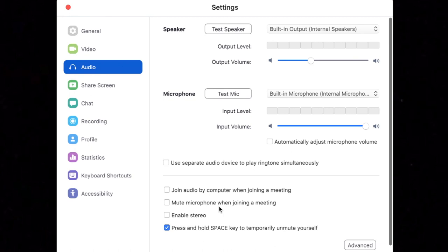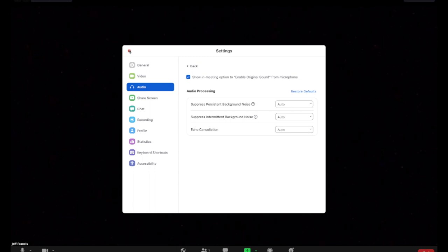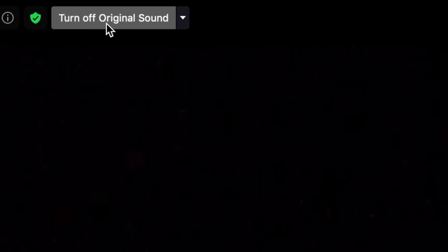A simple solution and probably something you already have at hand. Let's take a quick dive into the Zoom audio settings, which can be accessed right next to the Zoom mute button. While we're here, check the box that mutes your microphone when joining a meeting — that's just good etiquette. Then go to the Advanced tab and check the box to show the Enable Original Sound button. Now each time you join a meeting, go to the upper left-hand corner and click Turn On Original Sound.